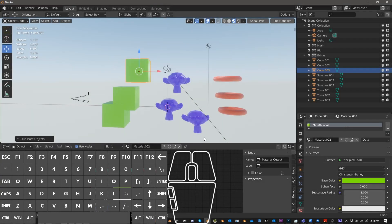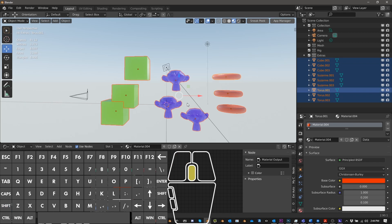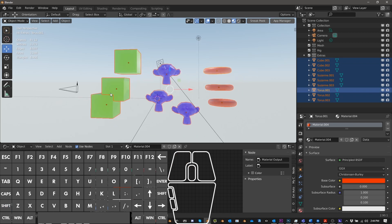Hey guys, I'm Alex Pearce and today we're going to be talking about UVPackMaster and SimpleBake — how to combine multiple objects into one material, one mesh. Right now we have nine objects with three different materials, and we want to combine them all into one. UVPackMaster and SimpleBake are my go-to tools; they make the process easier, more efficient, and give you a lot of flexibility. Let's jump right in.